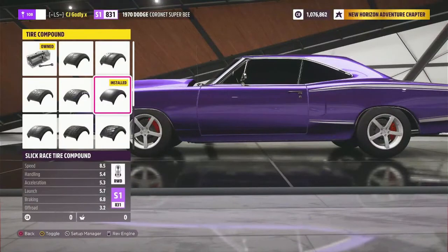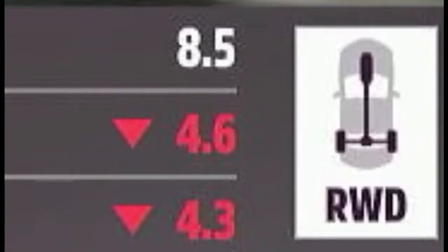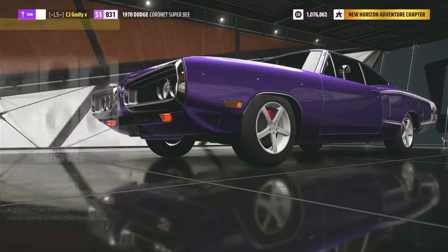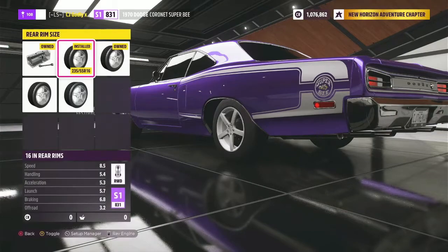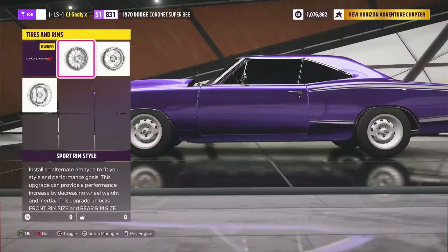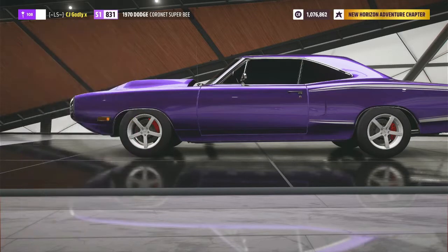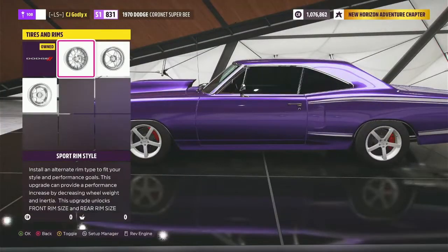For tires, tire compound — I went with the slick race tires. There are street tires, but look how low the grip rating is on those — handling is terrible. For the front, I didn't add any extra width to the tires. Rim size, I put 16 inches on the front and rear. I didn't change the track width. For rims, go to sport rims — I went with the American Racing AR 920 Block Heads. Y'all can keep them stock if you want, they don't look bad, but I prefer these.